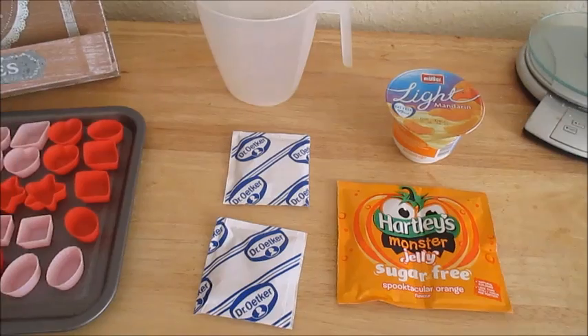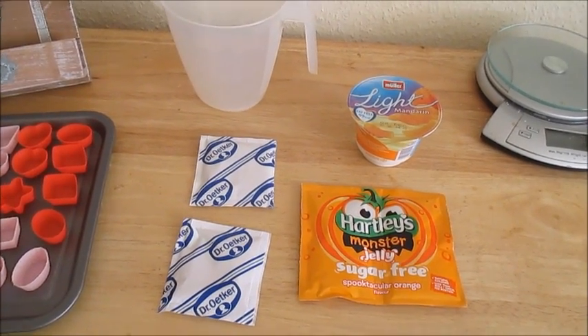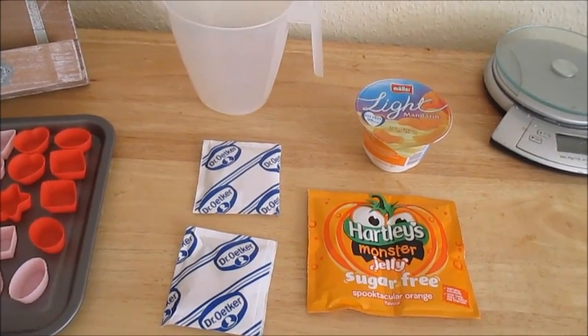Hi guys, so if you've asked me how I make these Slimming World sweets — I got this recipe from Jem Grant, so I will link her original video below — but I'm going to show you how I make them. It's exactly the same.